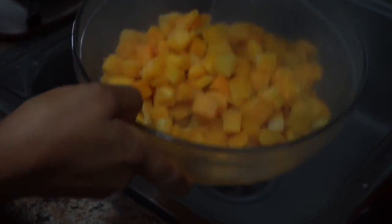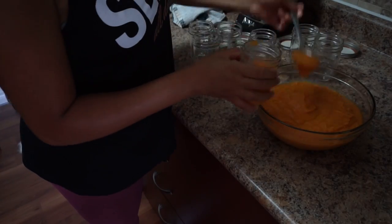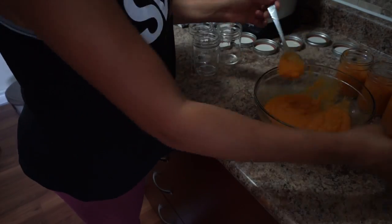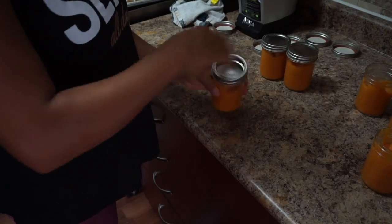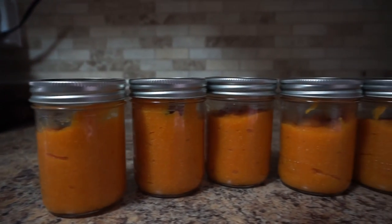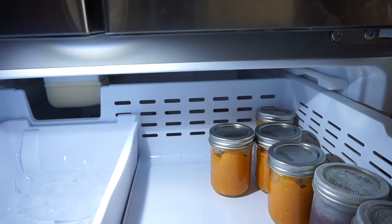For the butternut squash, I like to buy it frozen because cutting it up just takes too much time — this is where I cut corners. I almost never buy things in a can because frozen is always fresher than canned. I boil the frozen butternut squash for about five to ten minutes, following the packaging instructions, and I save some of the water to add into the mixture later so I'm regaining whatever nutrients were lost in the process. Once all the ingredients are prepared and ready, you just blend them all together.